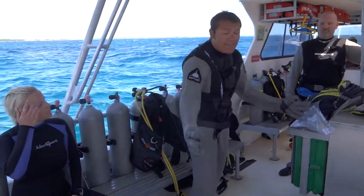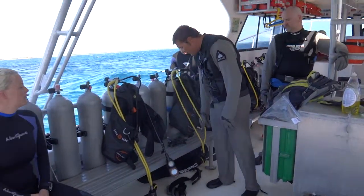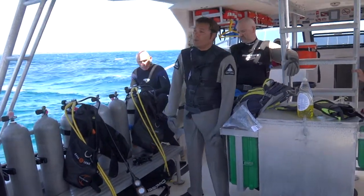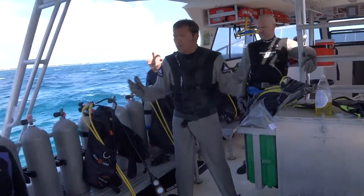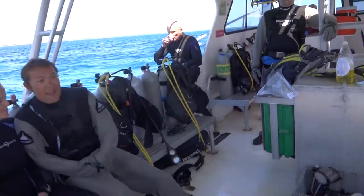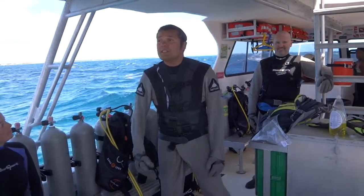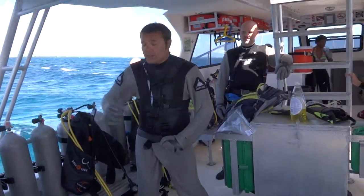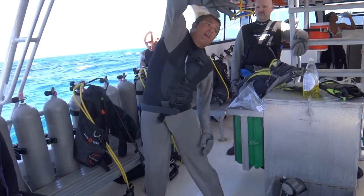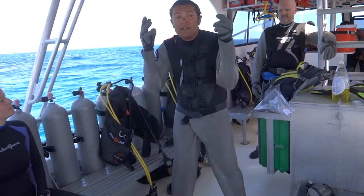In case a shark — I've never seen this happen, but it's theoretically possible — grabs your second stage regulator, you know, they don't really want to do it, but they swim very close to you. Please don't flap around trying to get it back, because today you could recover your regulator but not your fingers.